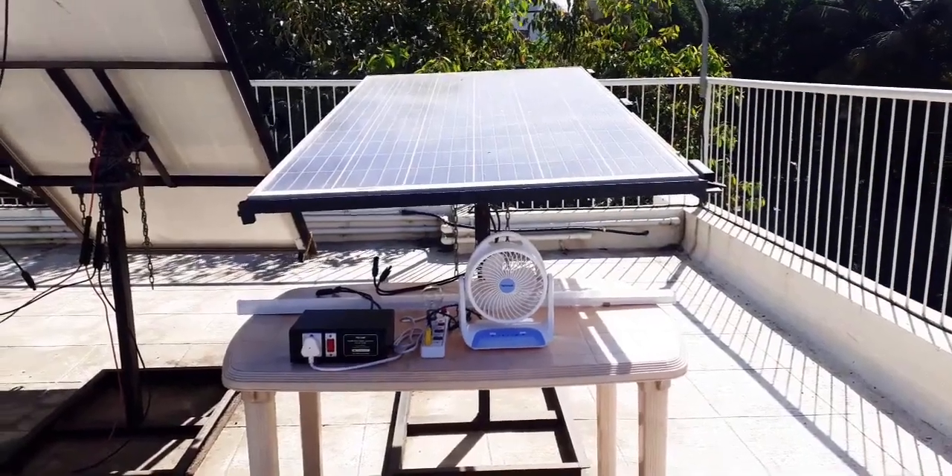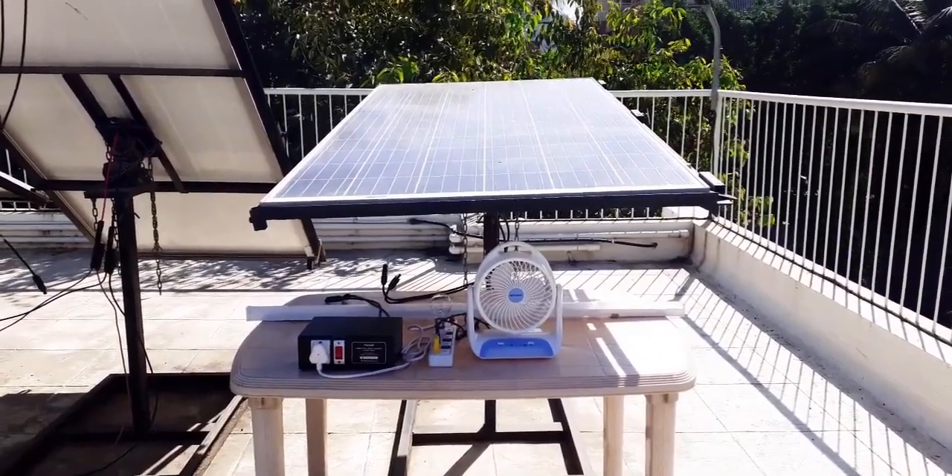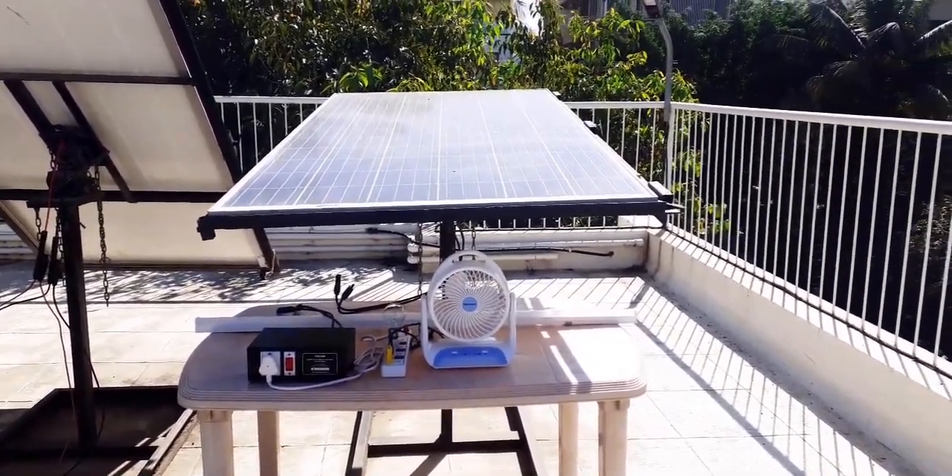Hello, in this video I am going to demonstrate how you can generate 230V AC directly from a single solar panel.